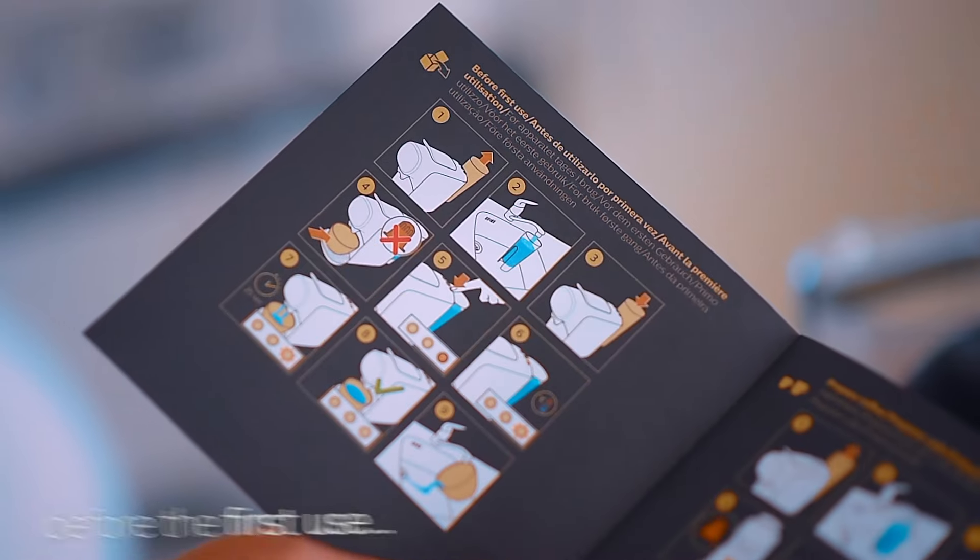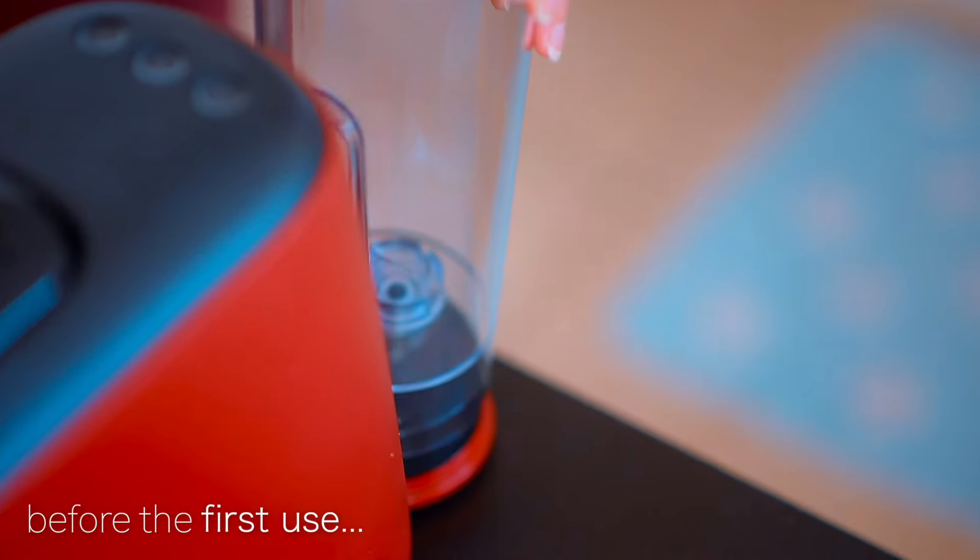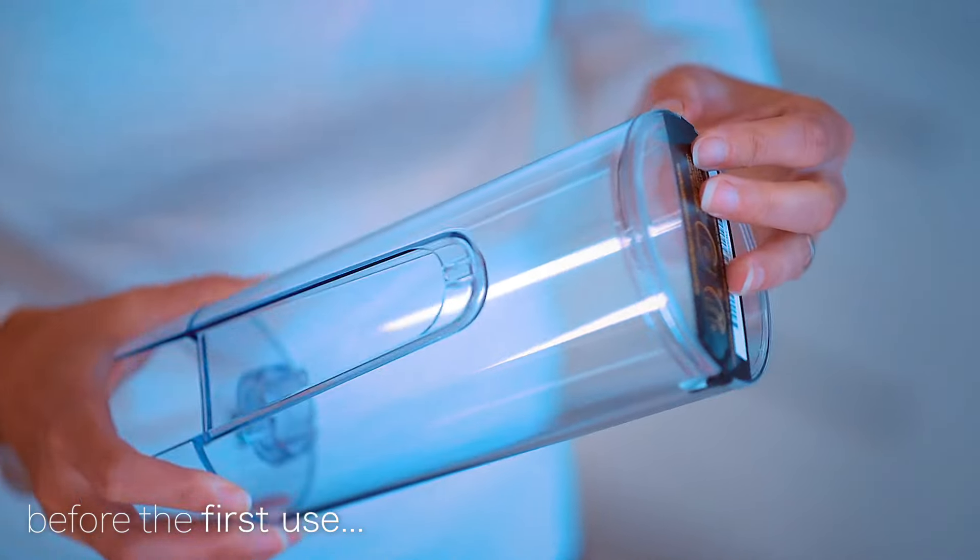I'd recommend running it without the coffee pod at initial use to get rid of any potential plastic smell.